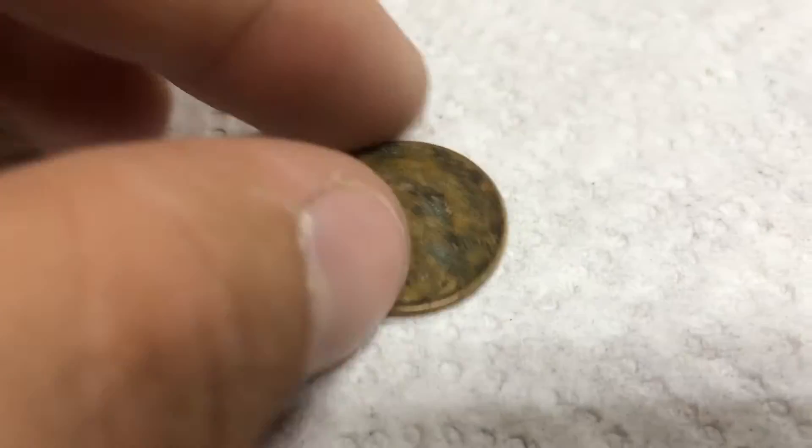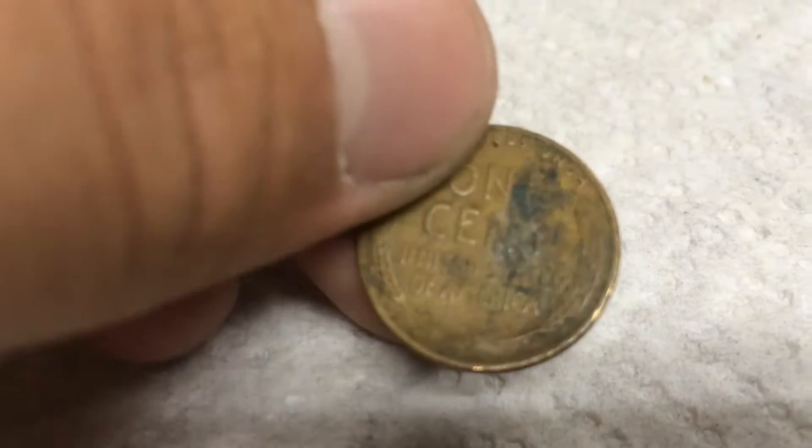Next roll, we have another wheat — it's an old one, 1938 Plain. So that's three wheats, and on to the next.